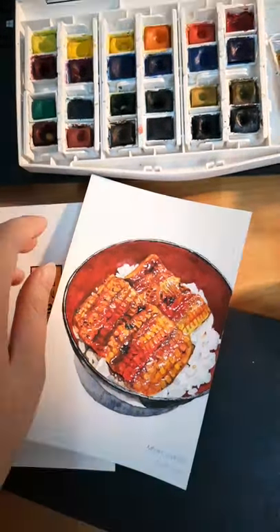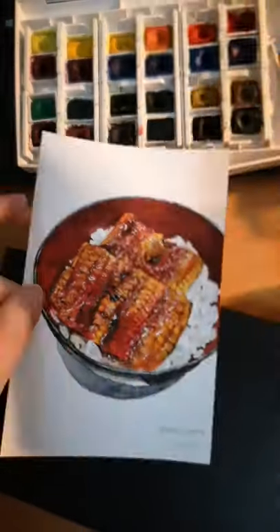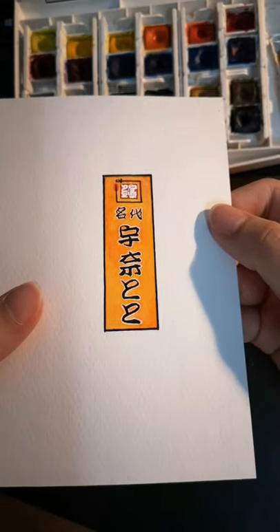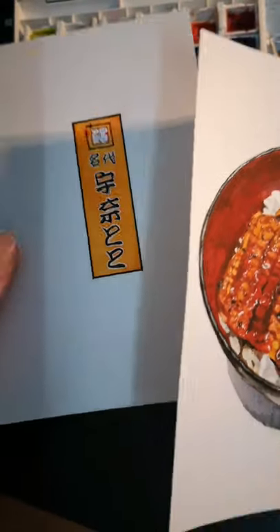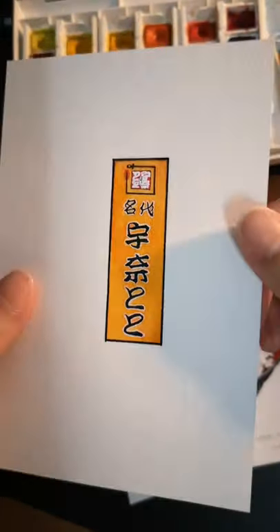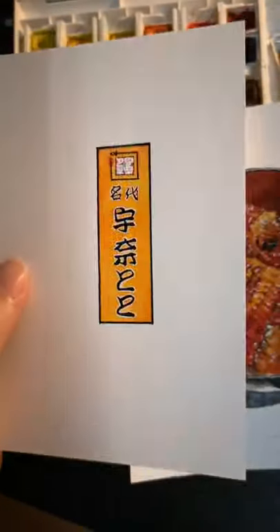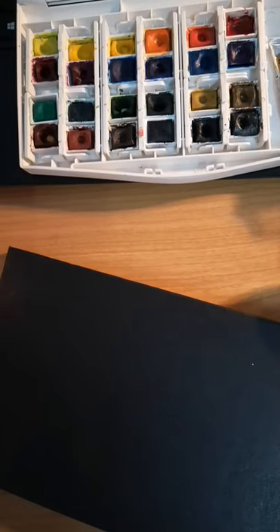It really does show up on watercolour. So this painting was actually from Japan — the shop is called Nadai Unatoto. I don't know if I'm saying it correctly. It really made an impression on me because the Unagi was amazing, and I really like the orange signboard. It strikes me as a very interesting signboard to paint. So I painted this.